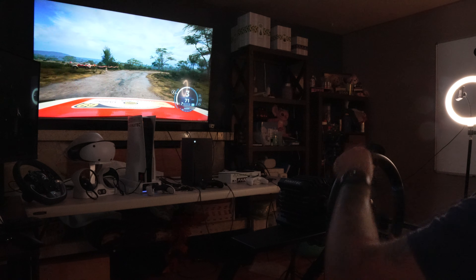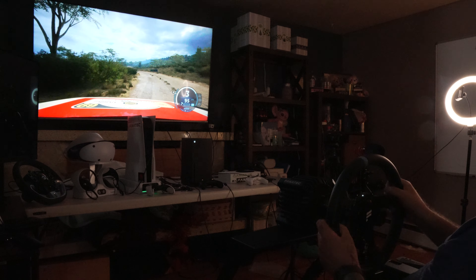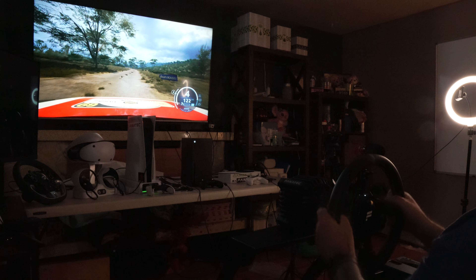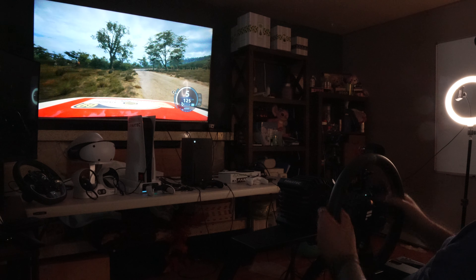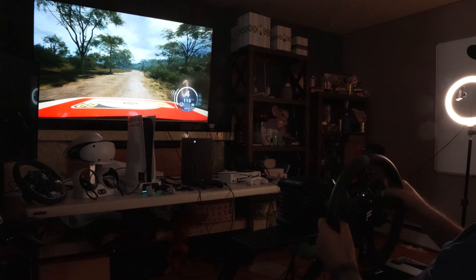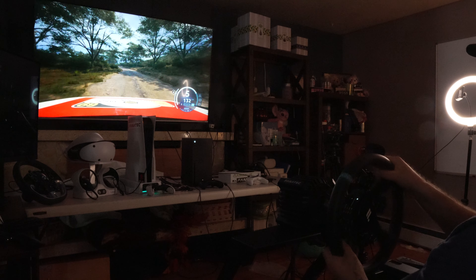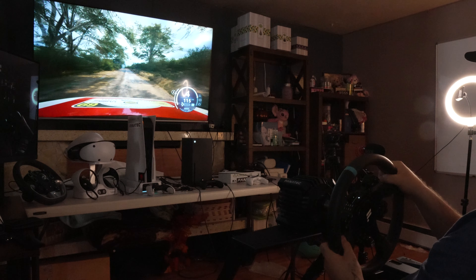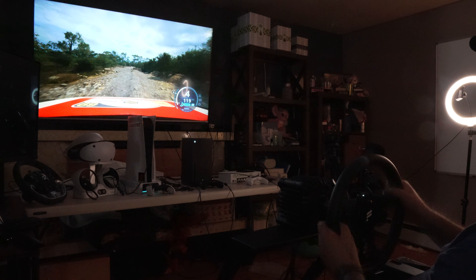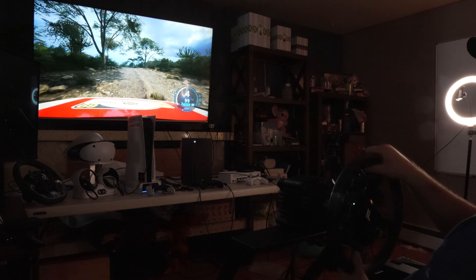This is just feeling a lot better than it did before. The stages are not even that terrible anymore. The force feedback did not feel like this at launch — it was not as good as it's feeling right now. I can feel a lot more of these bumps and stuff.